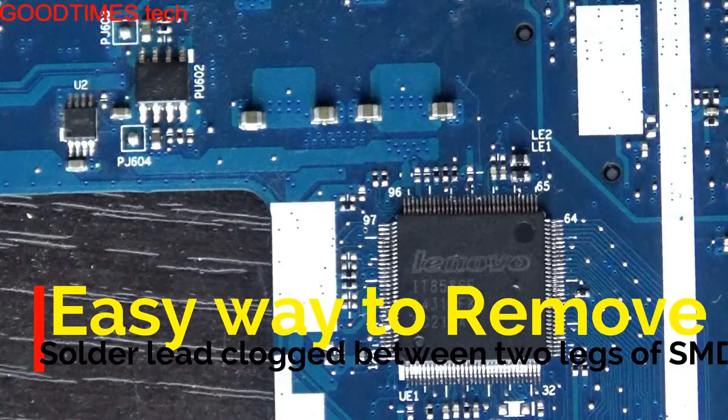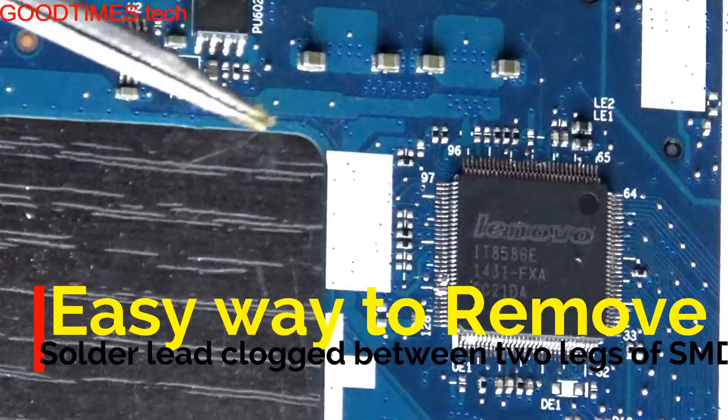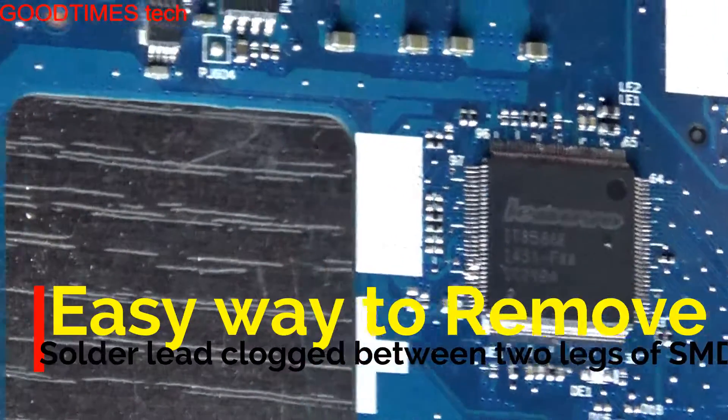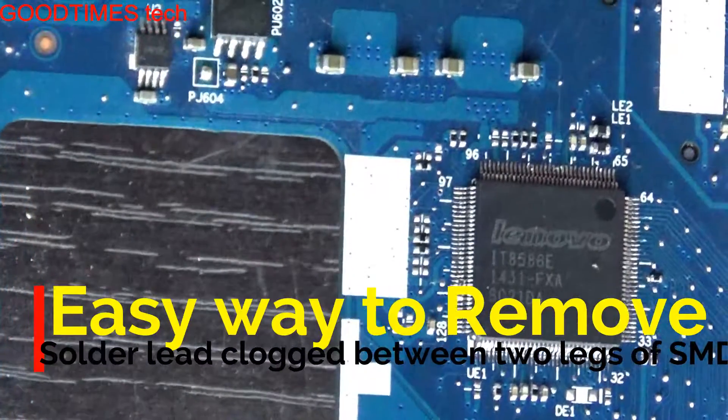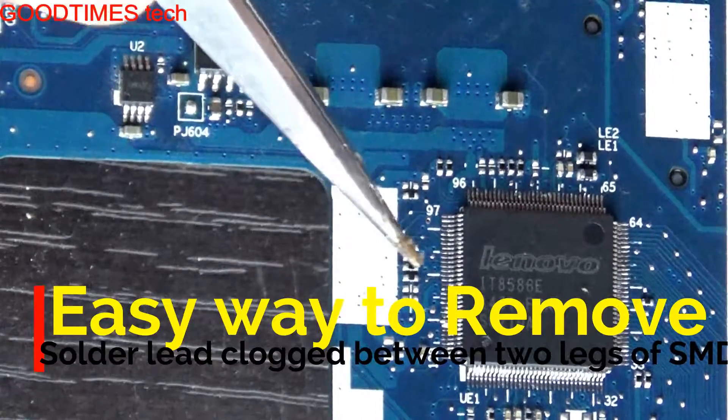Today I am going to show you an easy method of removing the soldering lead which has been shorted between two legs of an SMD IC or SMD chip. Most of the time, while soldering using the solder gun, the legs get shorted.